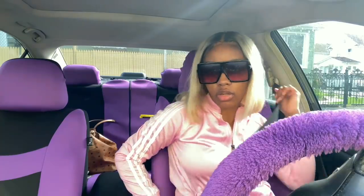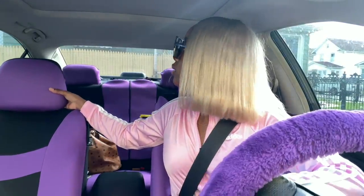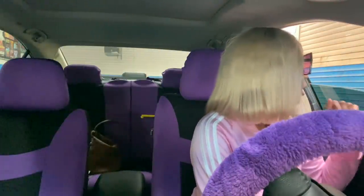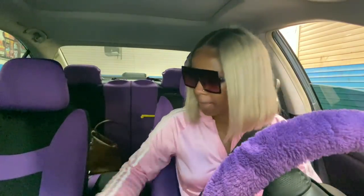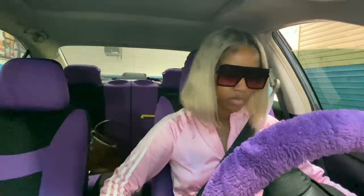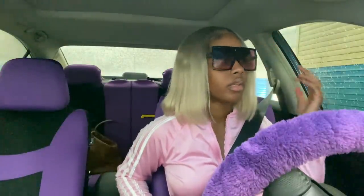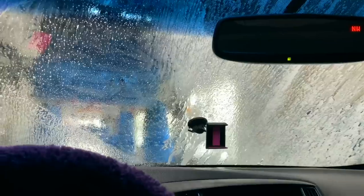Got the vacuuming out of the way, and now I'm going inside the car wash. The attendant said to put it in neutral. All right, so I've got the car in neutral, and he's washing the car — he put on the soap or whatever. It has to be in neutral, and he's gonna go ahead and wash the car. It's going y'all!